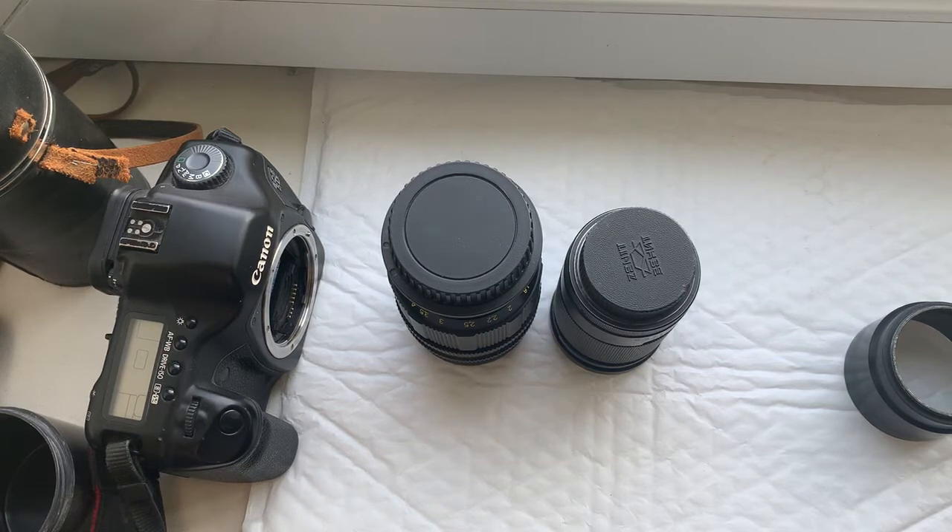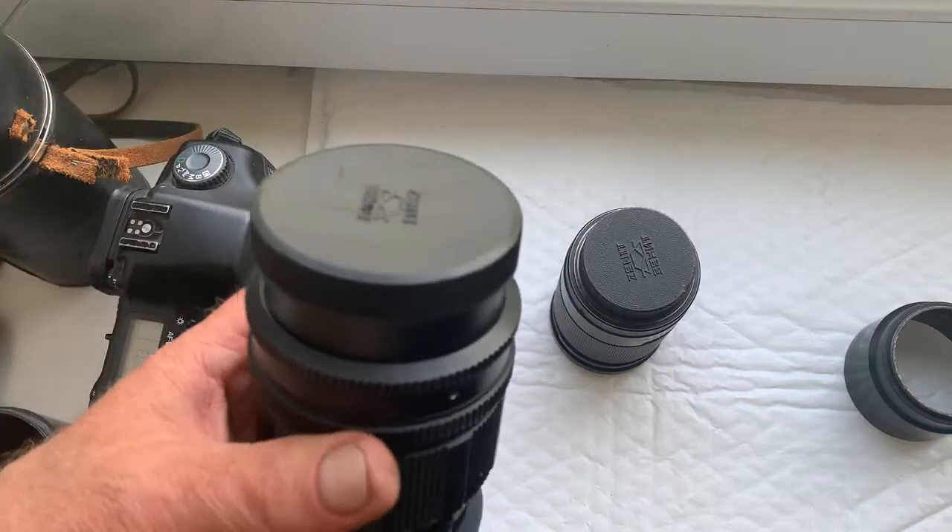Hello. This video is about two lenses: TAIR 11A.